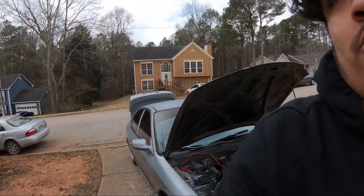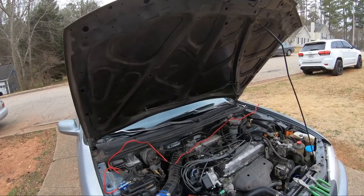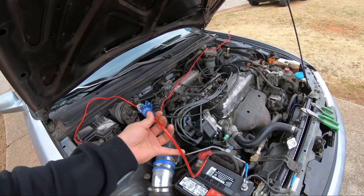What's up guys, so this is part three of the radio/speaker install and amp and sub install. I'm fixing to run the power wire with the fuse right here from the battery.